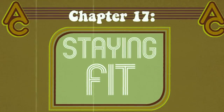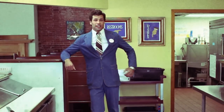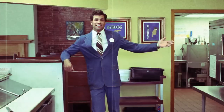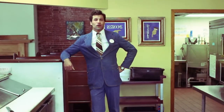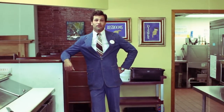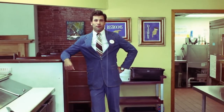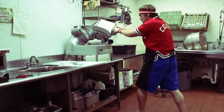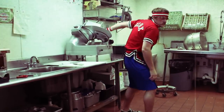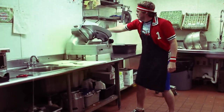Hello again. In addition to the usual expectations, Acoustic Cafe also integrates a rigorous workout regimen into the daily routine. In this chapter, we explore a few of the key techniques used to keep our crew a cut above the rest. Notice the stance of this employee as he takes the slicer position. By varying his approach, an employee can achieve a complete upper body workout.